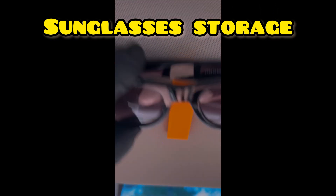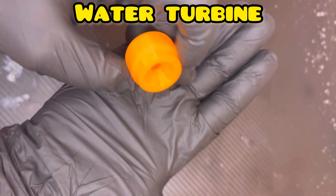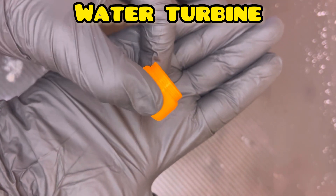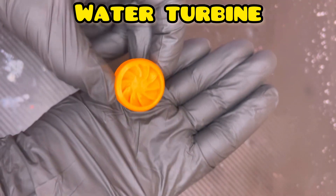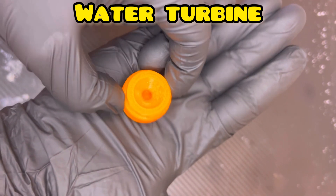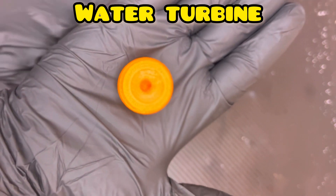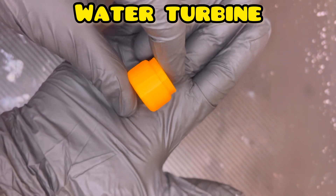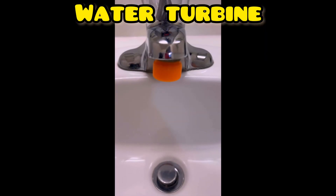Next up, we have a water turbine for your kitchen sink or bathroom sink. It screws right in, fits perfectly, and it works really well. If you have low pressure like I do at my house, this actually helped bring up the pressure when I switched it out, so it's a pretty useful item.